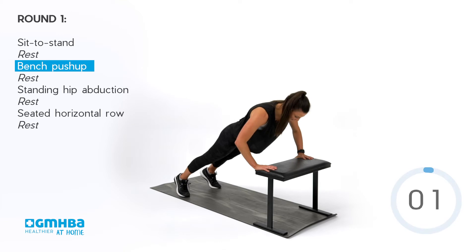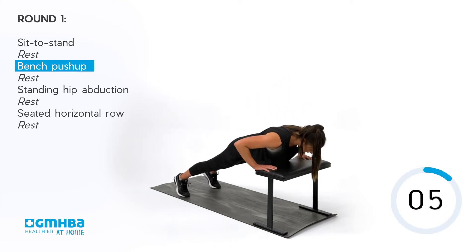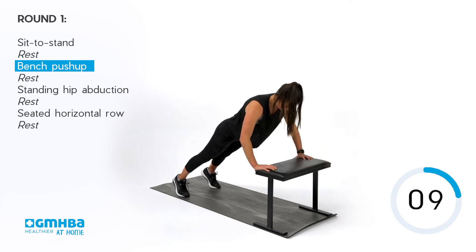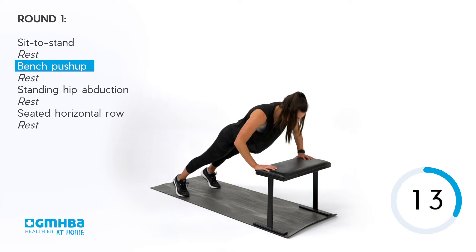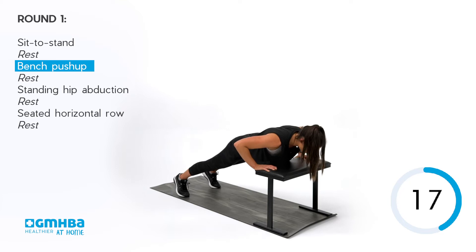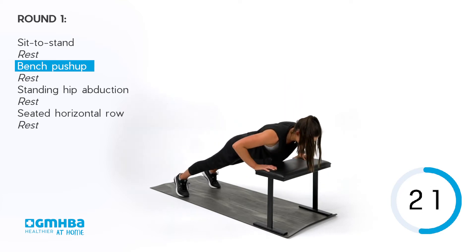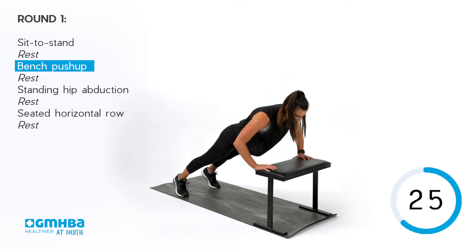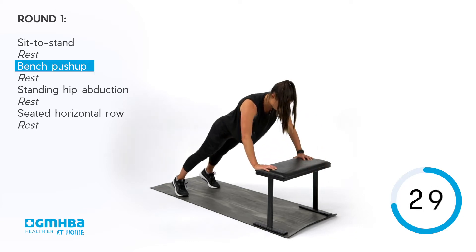Let's get going. Making sure that your hips aren't dipping down towards the ground — stay nice and steady as you go into that push-up. Take your time, take it slower if you need to. Adjust yourself as much as possible. We are almost there.